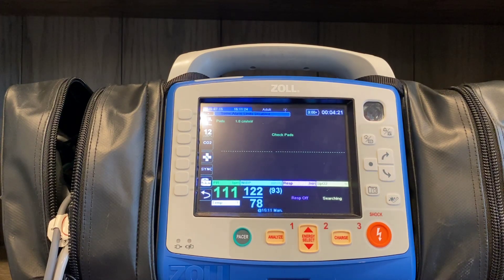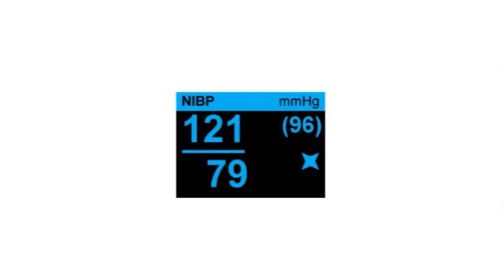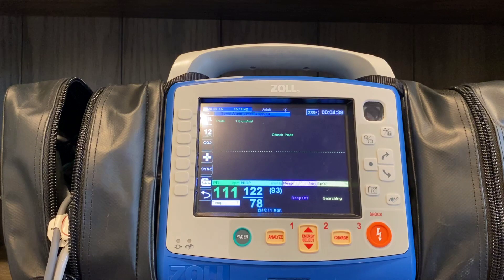Once the blood pressure has been acquired, the monitor will also pull in a heart rate if you have nothing else hooked up to the patient at that time. You'll get your systolic, your diastolic, and your mean arterial pressure in parentheses. If you ever see a space with an icon that looks like a ninja star, the machine is basically saying there was a lot of interference and it didn't have an opportunity to get a good accurate reading.